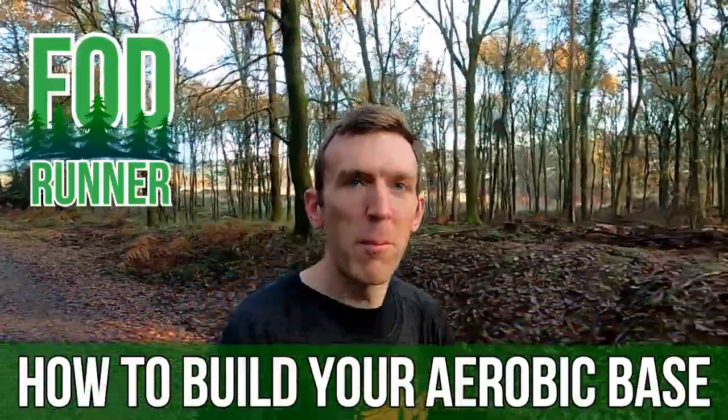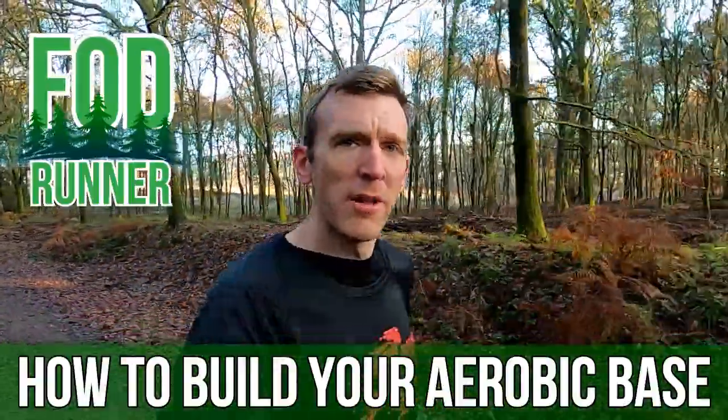What is up guys, Andy Forrester Runner here and welcome back to another how-to video. Today we're going to be talking all about base building, base training — laying that aerobic foundation for your upcoming running training blocks. It's winter, my racing season is done and dusted, and what better time than now to spend the next few weeks preparing, laying the foundations, setting myself up nicely for 2020. We're going to be covering everything in base building: what it is, why it's important, and how my training is going to look leading into 2020.